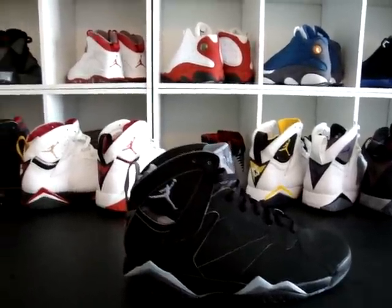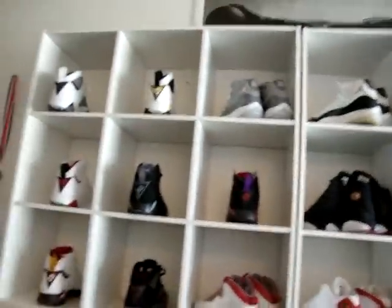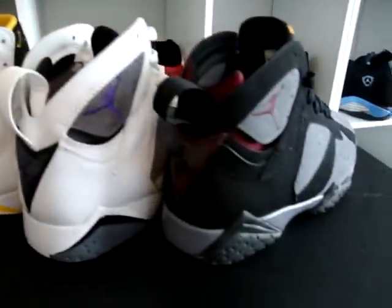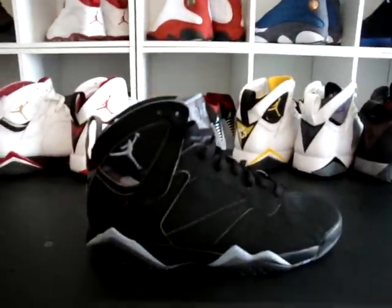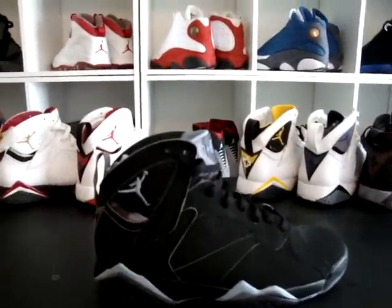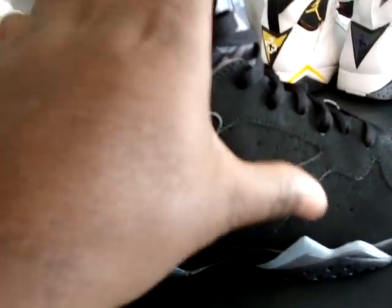Right here we got the Chambray Sevens on deck — one of my favorite colorways of the Sevens. As you can see, I brought all the Sevens out to play today, just to show you my Sevens collection real quick, and to give you a quick review of the Chambray Sevens.